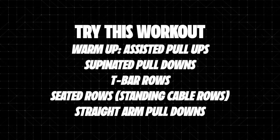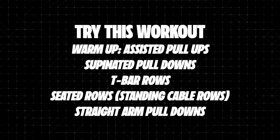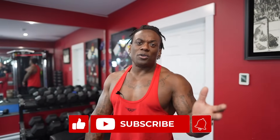Great workout. For those of you really trying to grow your back — whether it's your form, your mind-muscle connection, or just not having a hard enough workout to elicit growth — just give this a try. This will 100% stimulate muscle growth. As you continue you can do your own thing, but try this to start. Let me know how it goes in the comment section below.